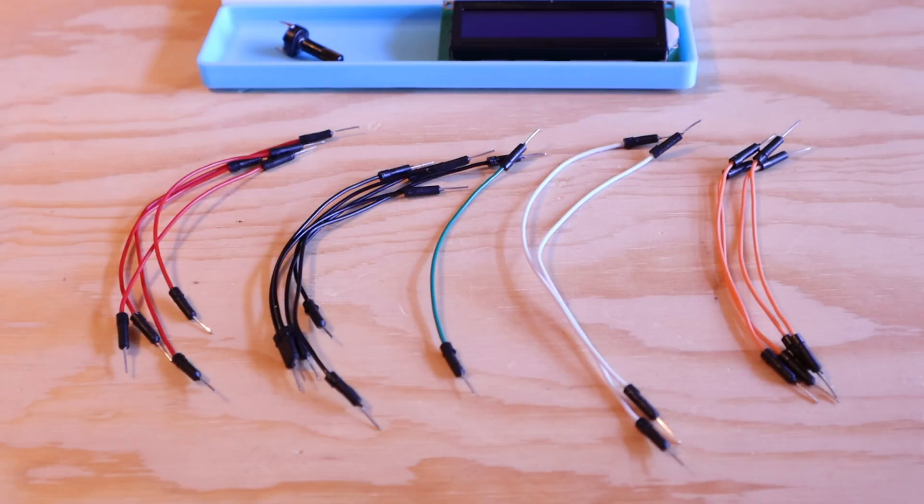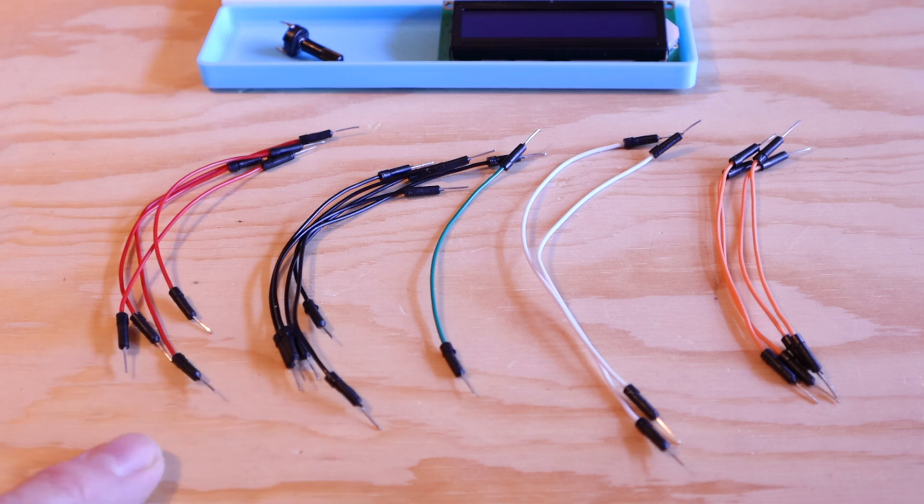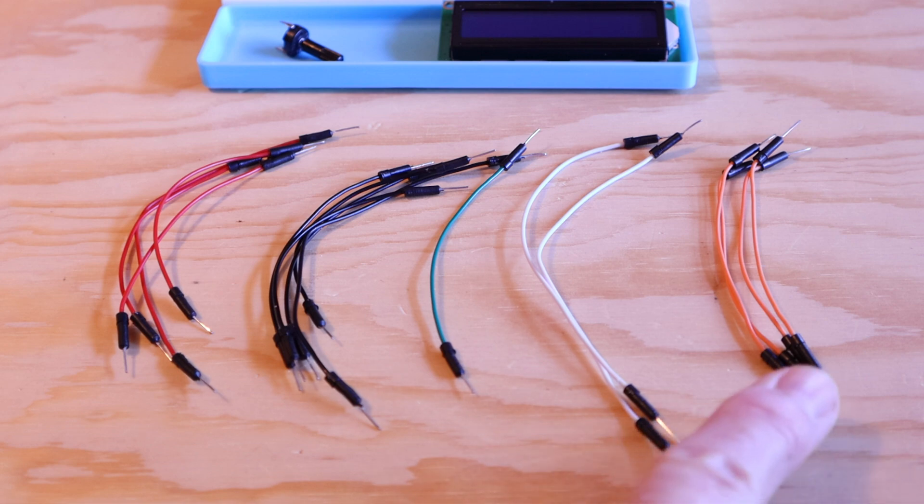I like color coding the connections, so power and ground follow the standard convention of red for power and black for ground. As for the rest, I'm going to use green for the screen contrast, white for the control signals, and orange for the data signals. Color coding the connections makes it easier to troubleshoot when something isn't right, or if a wire gets pulled out accidentally.